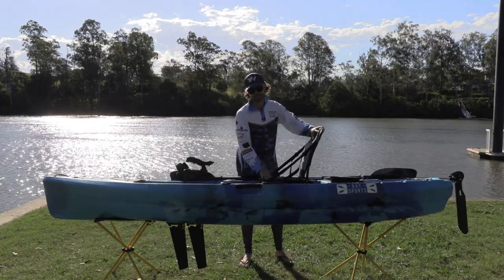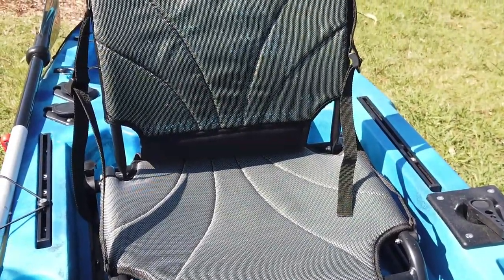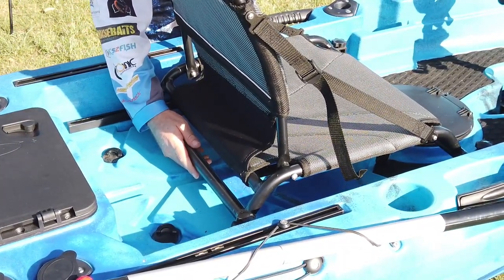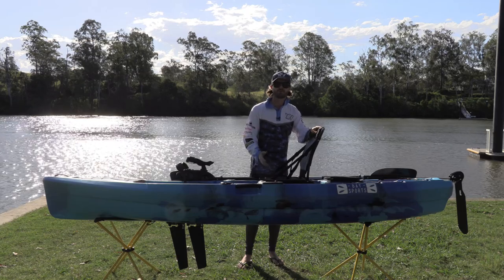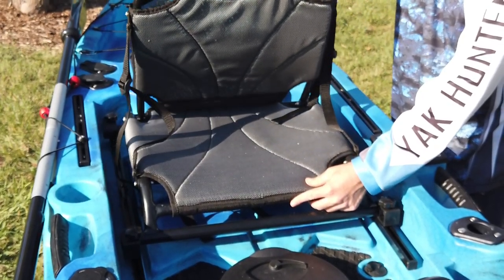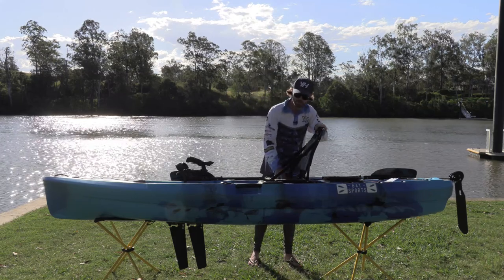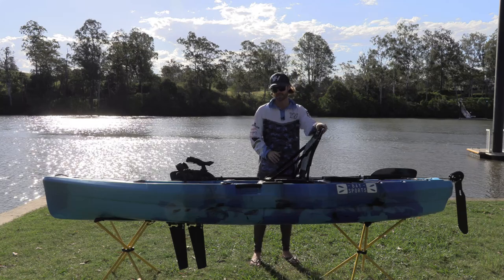Coming back to the seat — it's a raised or podium-style seat, it screws in at the front and back and is on rails, so you can move it forwards and backwards to get the right leg positioning for the pedal drive. A raised seat is really important: firstly it keeps your backside off the bottom of the kayak so you won't get wet as soon as you get in. Secondly, if you're spending many hours on the water, it's important your seat is comfortable and raised. It's got nice comfortable padding in the bottom and back, and it's adjustable to cater for your height.